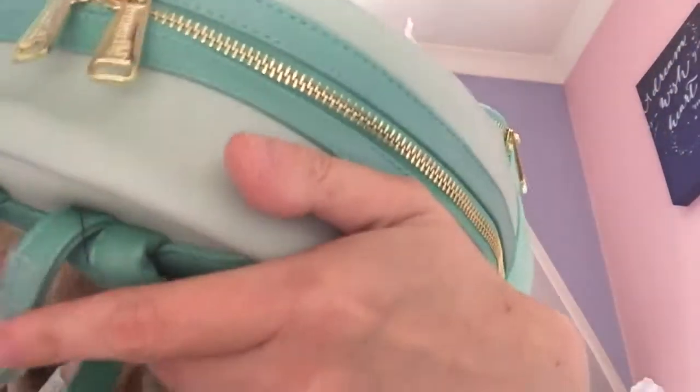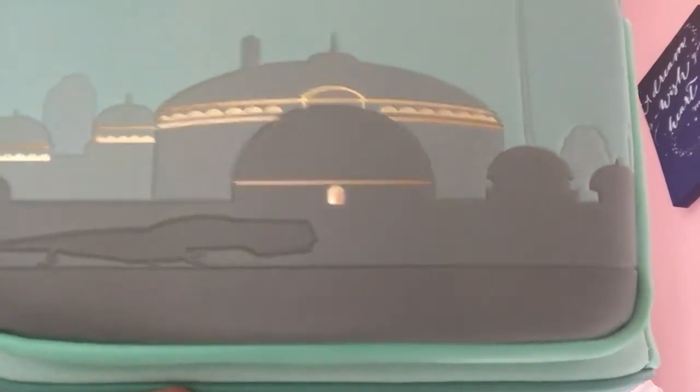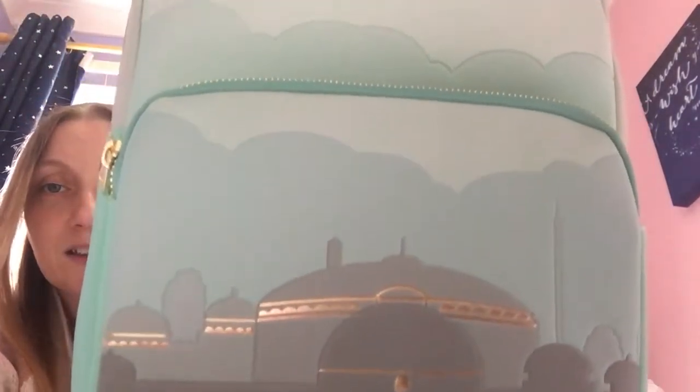This is a gorgeous colour. And then we've got gold hardware. As you can see, zip work all the way down. And then you can see the Loungefly on the tips. This is absolutely beautiful. It is a Naboo bag. That is so awesome. Look at the colouring. That is so pretty. Absolutely stunning. Gorgeous bag.